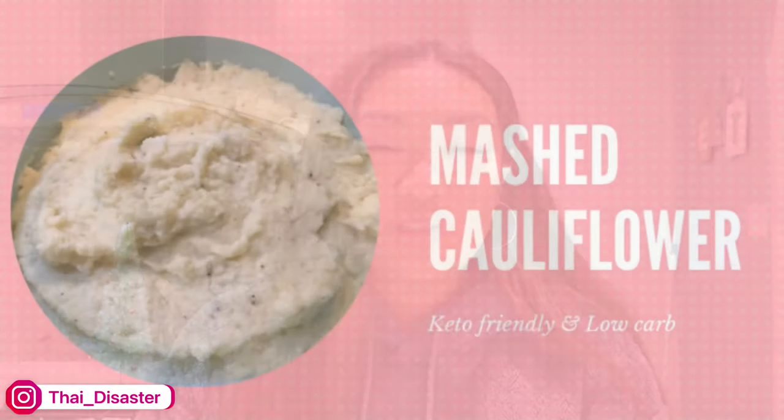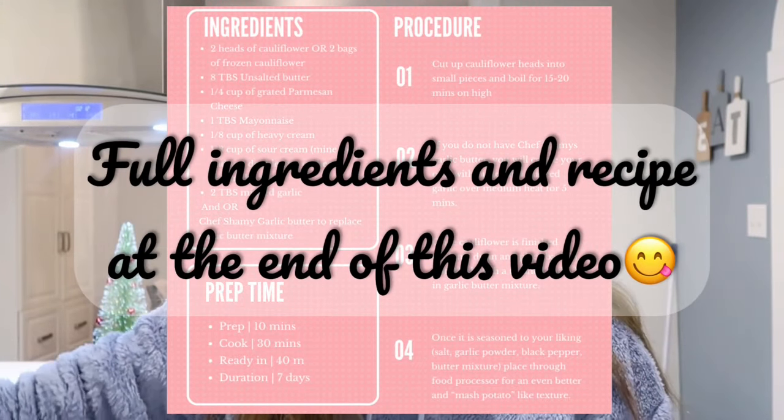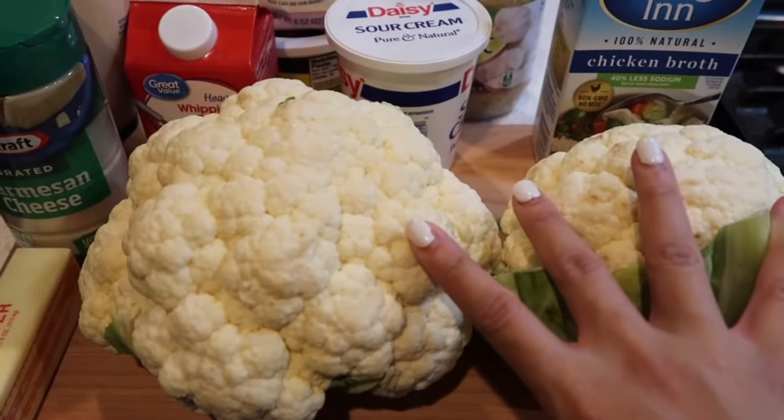Hey guys, welcome back to my channel. Today I'm gonna show you guys how I make my mashed cauliflower. I'm gonna show you the ingredients, the process of making it, and then I'll show you what I'm gonna eat it with at the end, so keep watching.